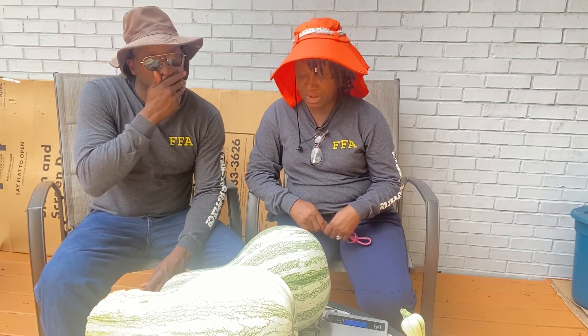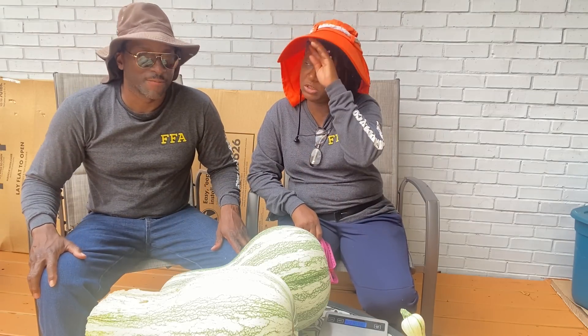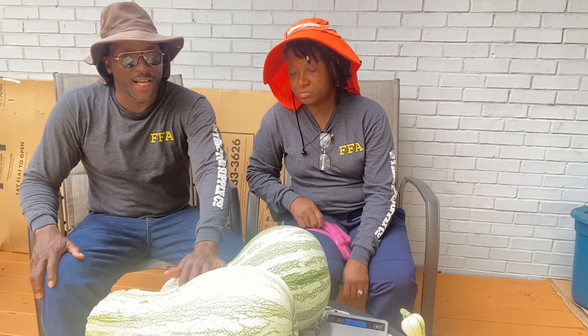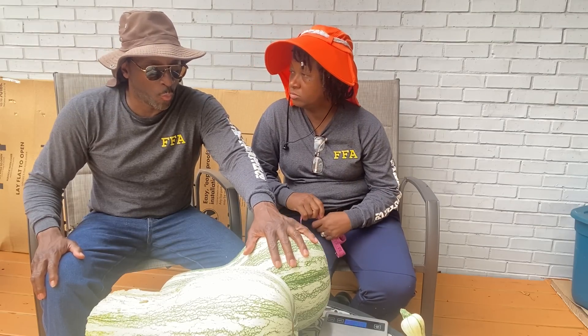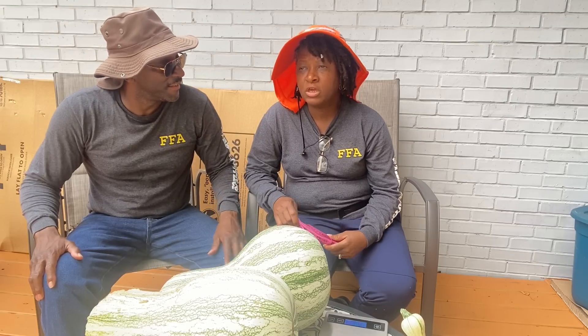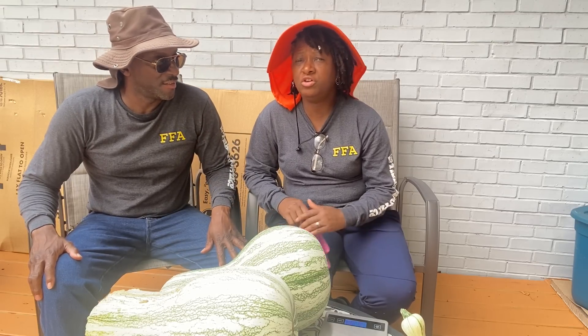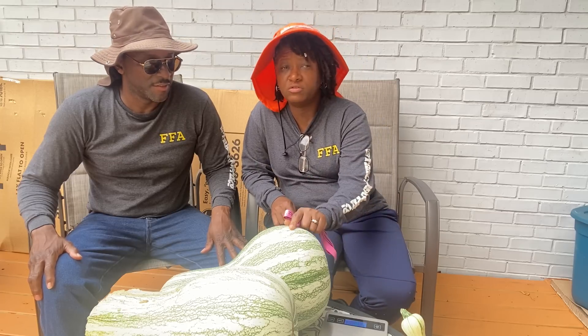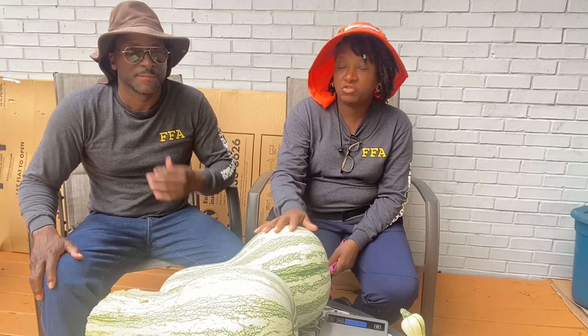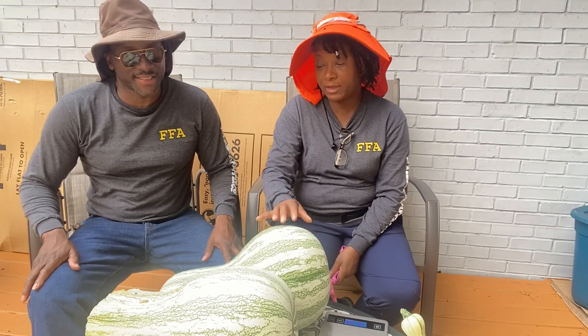One question was: is the cushaw part of the melon family or the squash family? It's the squash family. It's kind of likened to a really big pumpkin, but it's actually just a squash variety that gets very, very large.